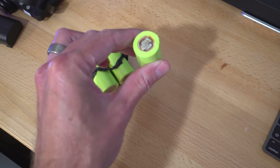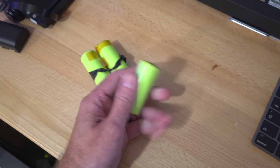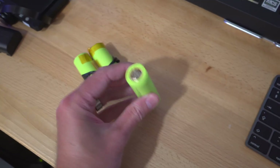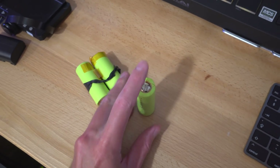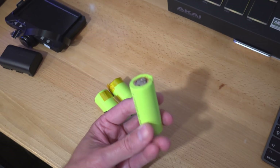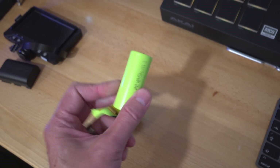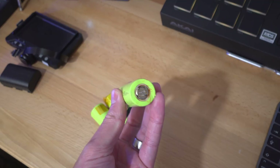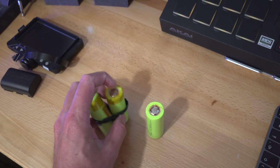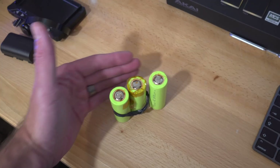So these are the cells — well, these aren't actually the cells, but they're the same size as the Litakala ones that are coming. I've just been trying to work out what you need to connect these things together. You're going to need some pretty serious connections between each of these cells to handle the current. Because you're not using 18650s anymore, so there aren't as many cells — each cell is actually going to be taking a huge amount, and a lot of current is going to be running from the interconnects when you connect these cells together.